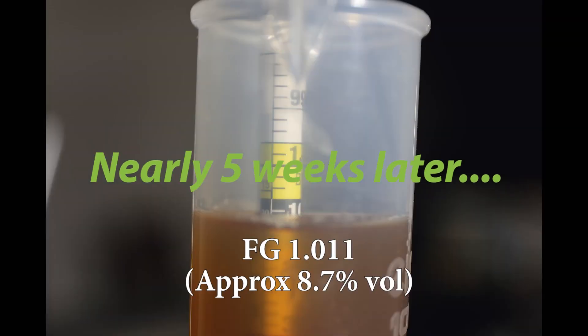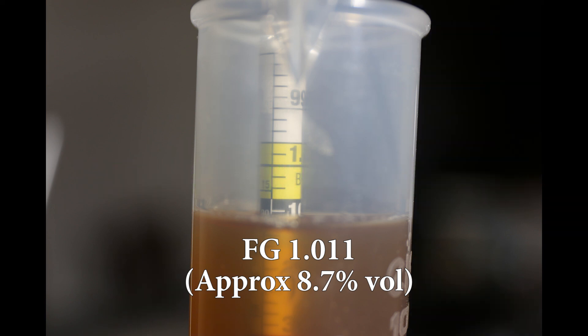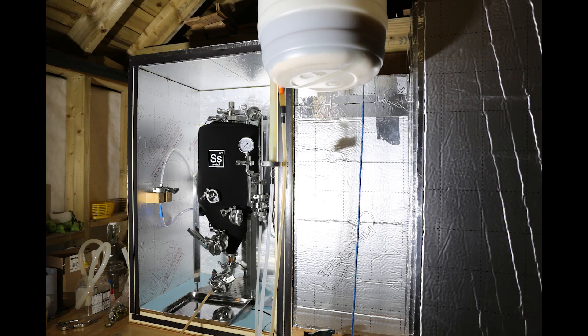It's taken about five weeks to get to this stage — fermentation has finally ceased. We got to a final gravity of 1.011. We were looking for a lower gravity of about 1.006, but it's finished fermenting, so let's transfer it over into the unitank.